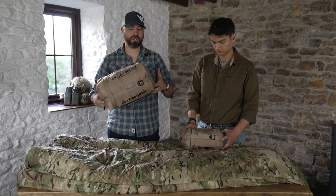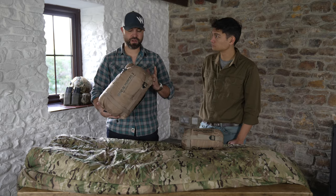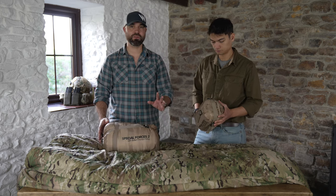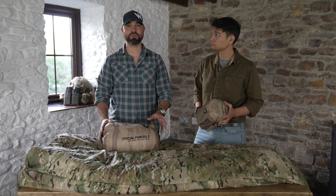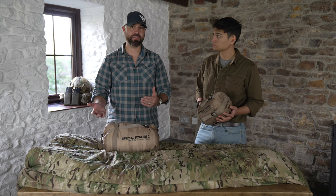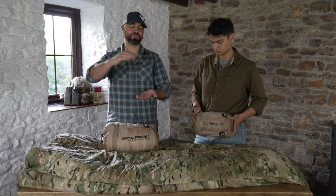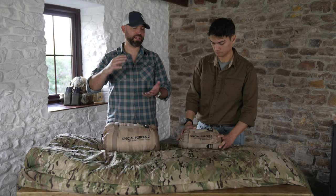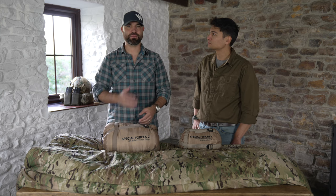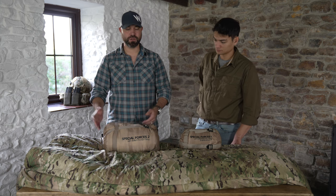The Special Forces 2 sleeping bag has a comfort rating of minus 7, and the Special Forces 1 sleeping bag has a comfort rating of about minus 5 degrees. When combined together, the sleep system is rated at a comfort level of about minus 15. When you add layers of insulation to one another you actually get more insulation than just stacking them on top, so that's where the combined rating comes from — down to minus 20 in extreme environments.